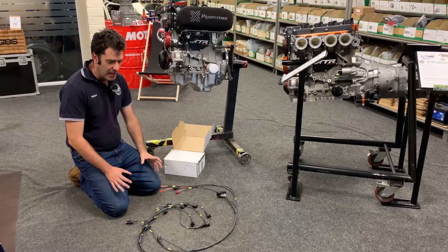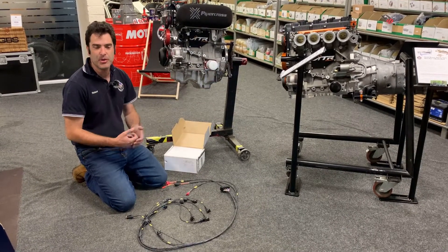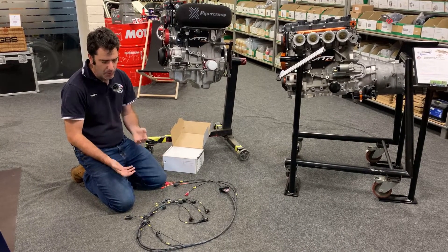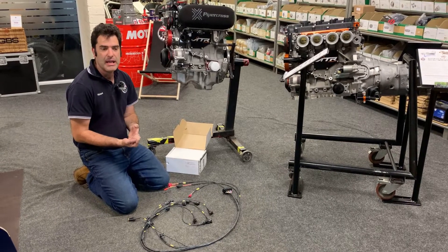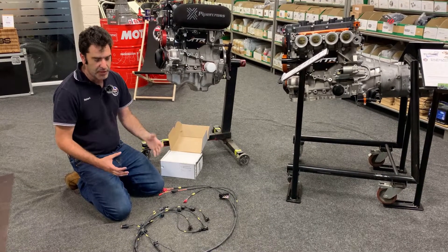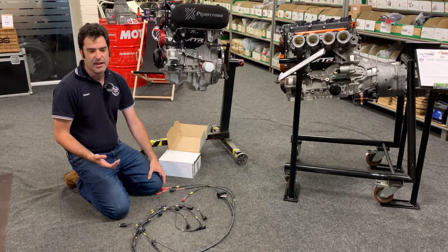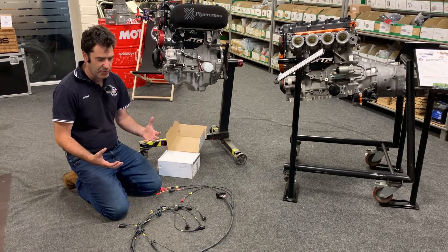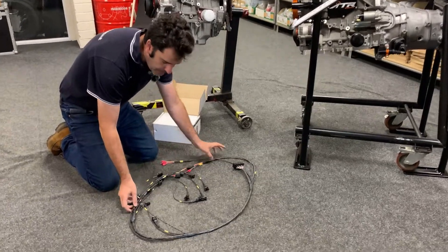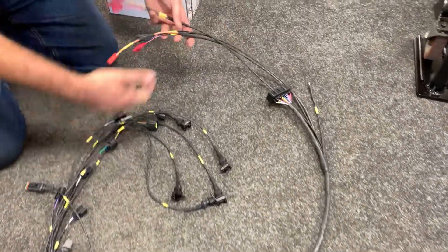We're going to have a look at the wiring side of the engine. For a lot of people, the wiring is the stumbling block especially on the modern engines. We have a couple of different solutions. If it's going in one of our cars, we have a dedicated loom for the whole car and an engine loom for the Duratec or whichever engine, which we've covered in another video. But for customers putting it into different applications such as Escorts and TVRs, we've done a bespoke standalone loom to make it a lot easier — everything is in there with very few connections to connect up to your car.